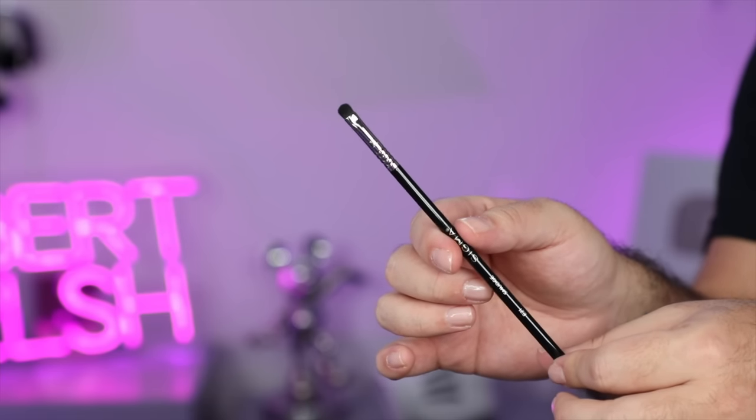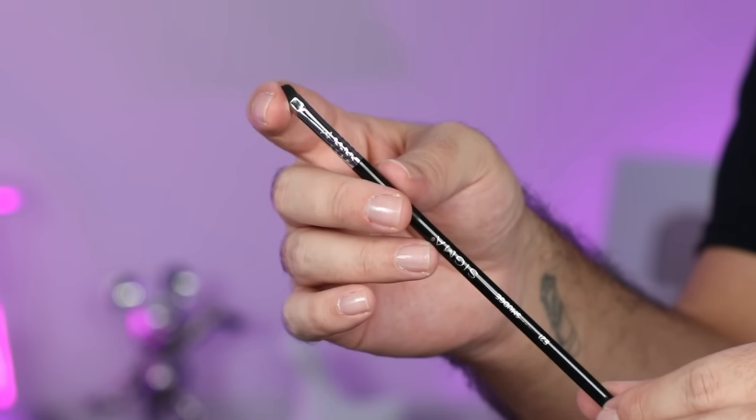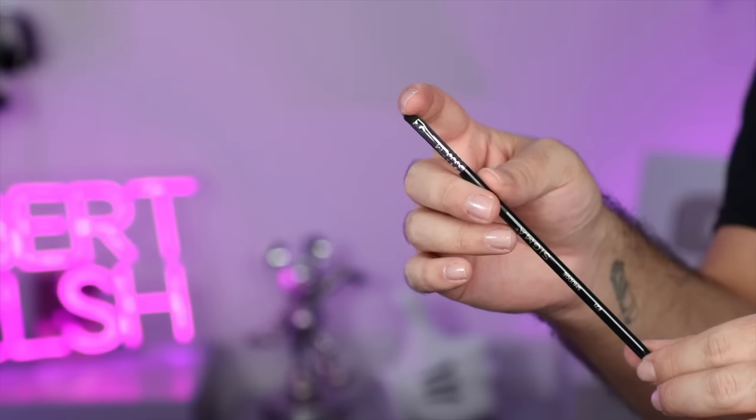First up, we have the E21 Smudge Brush. This is a smudge brush, but it's great for details — this is what we're going to use to make the cut crease today, and to do the finer details under the eyes. It's also great for blending out fine lines into something smokier. It's a really good brush for finer details.